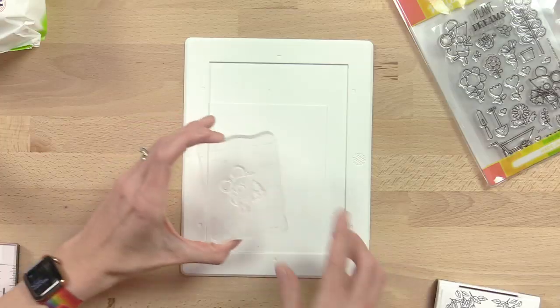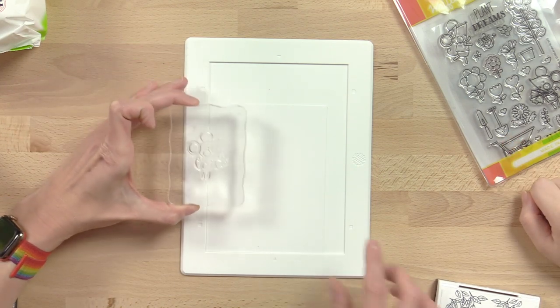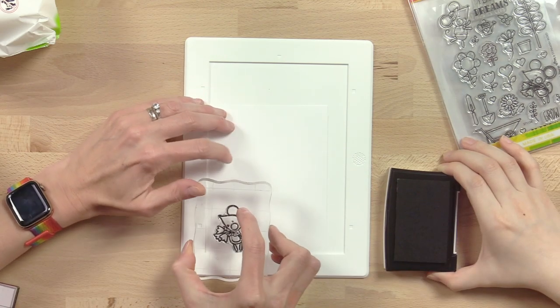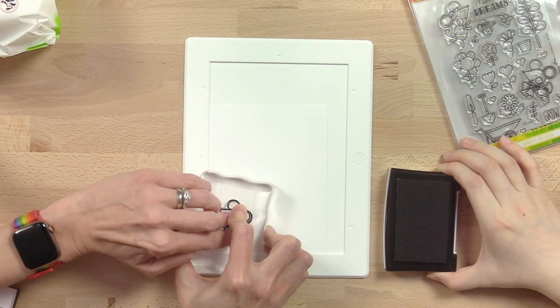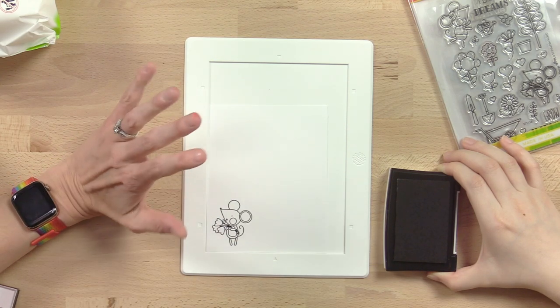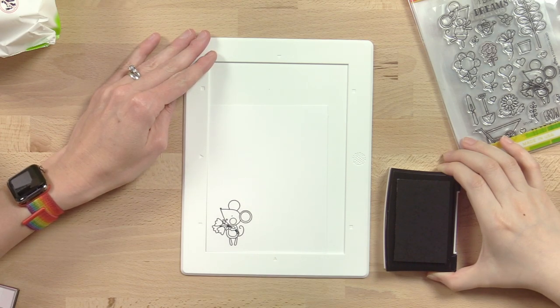One thing I like about the mat is it provides a cushion for stamping. I have a cute little mouse from the Grow Happiness stamp set. I'm going to stamp it down onto an A2 panel of white cardstock. I'll ink up the stamp and press it down. I'm being mindful about placement because I'm saving room for mirrored stamping later — one of my favorite techniques with the mat. You can see how perfectly our little mouse stamped.